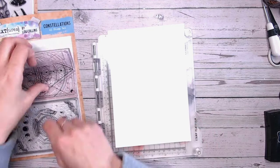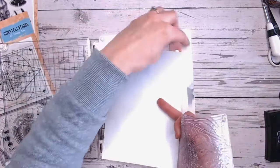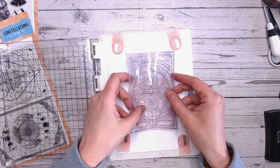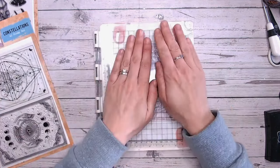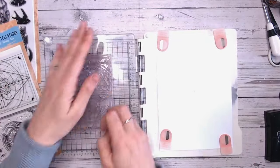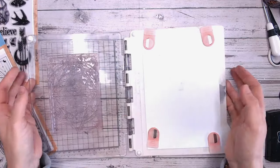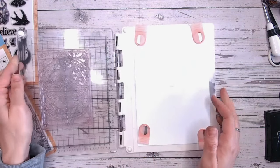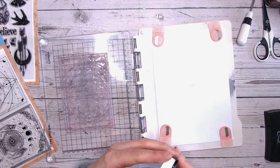I'll put the teal aside for now because we'll stamp the black and white version first. I've actually made quite a few cards with this collection just in black and white, maybe with hints of gold, and they've looked really beautiful — so it's worth exploring monochrome projects with these. Popping that into my stamping block, it's a nice large stamp. The light's really bright today so I apologise, but hopefully you'll still be able to see everything nicely.